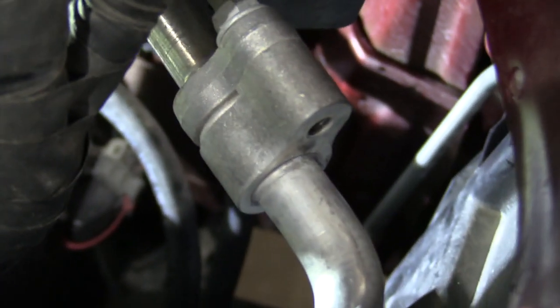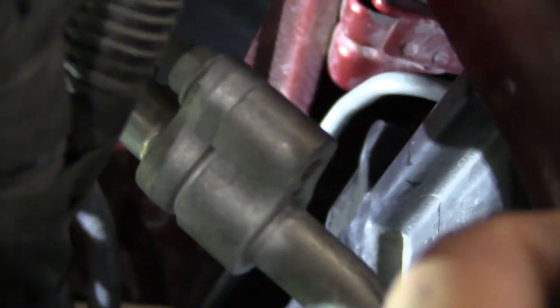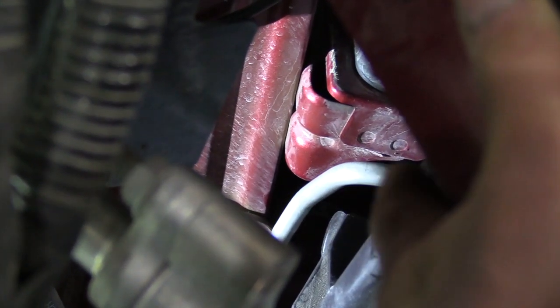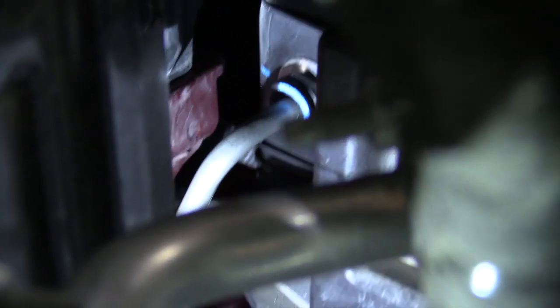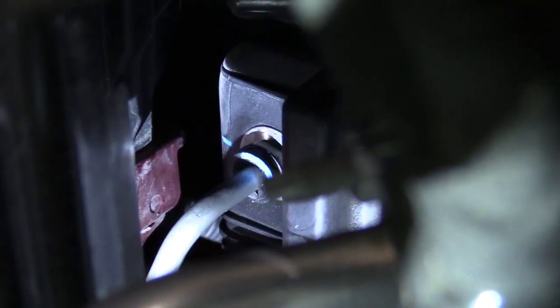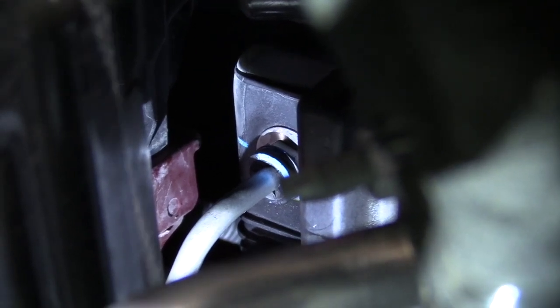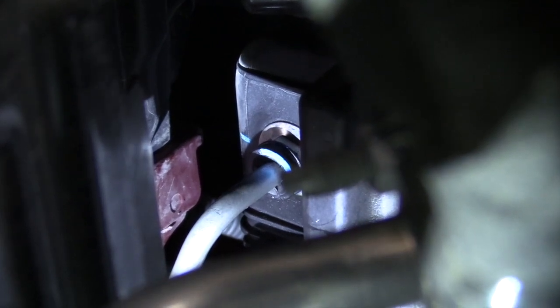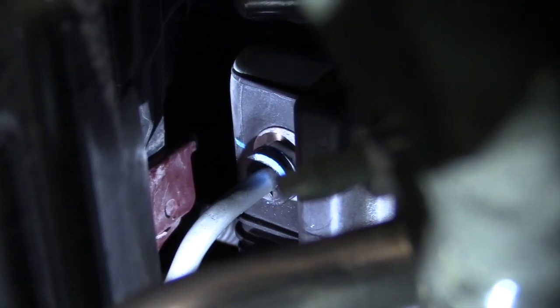We're getting ready to take off the transmission cooler line to do the flush. It's in a tough spot to get at. You can see that line going into the radiator — there's a blue plastic keeper that comes off, and under that there's a snap ring. There's a special tool to remove that snap ring. I also have a video on these Jiffy Tight fittings, because that's what this is called — a Jiffy Tight.